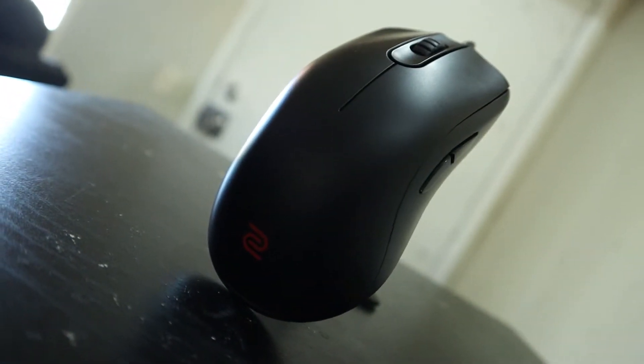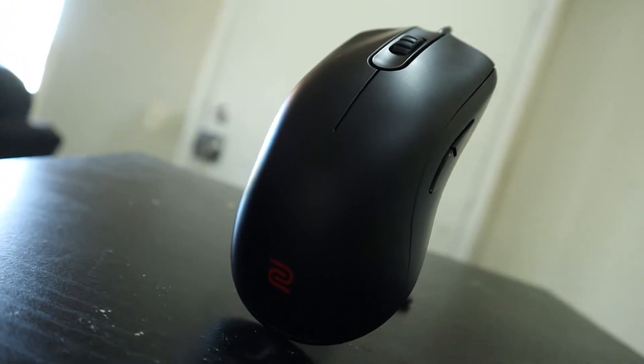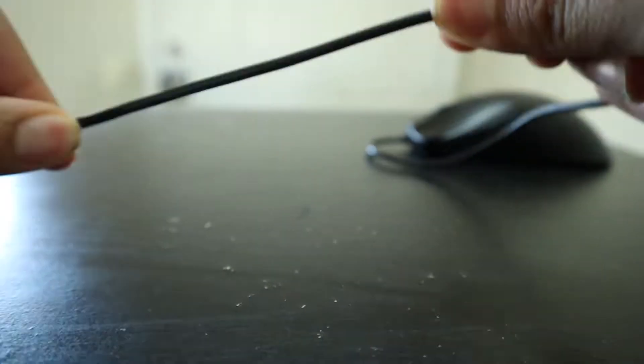At the end of the day, aesthetically the FK1 Plus has a very simplistic, clean look with a smooth matte design, but grippy enough to stick to your hands if you tend to sweat a lot. They use thin flexible plastic for the cable, so if you don't have a mouse bungee you should be fine.